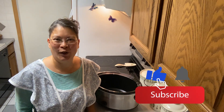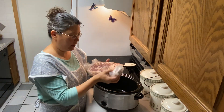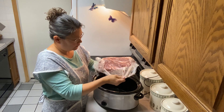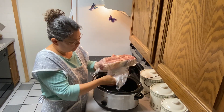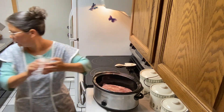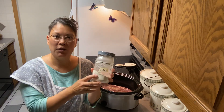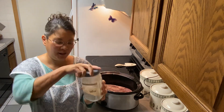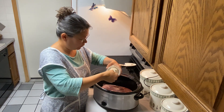So we're going to get started. I have a four pound chuck roast here. I have some buttermilk ranch powder mix that I bought from Azure Standard, and I'm going to sprinkle two tablespoons on top of the roast.